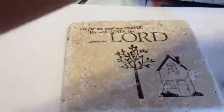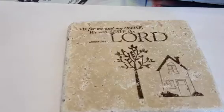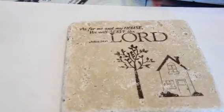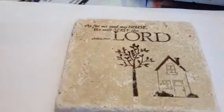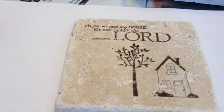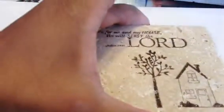Thanks so much for watching me stamp on tiles. What you do want to do is make sure that the ink stays on. I am going to bake my tiles at 350 degrees for 10 minutes. Once that's done, my tiles are set, the ink will not come off, and it will be a beautiful wedding favor.